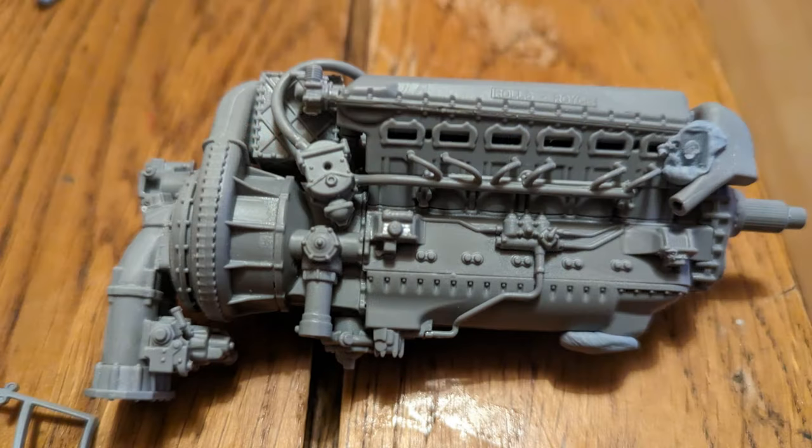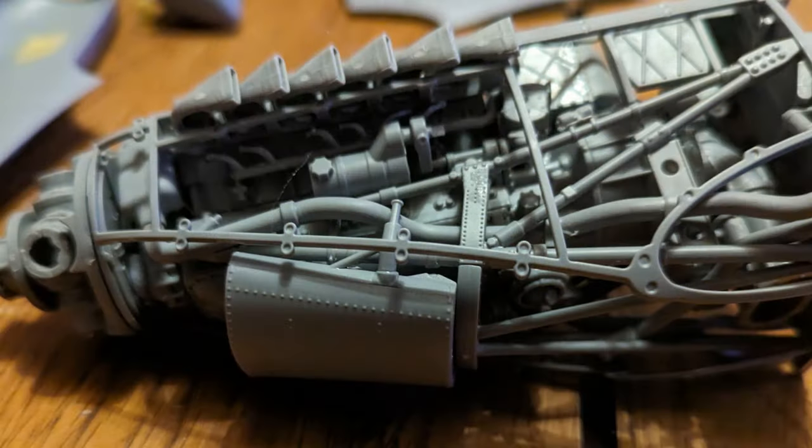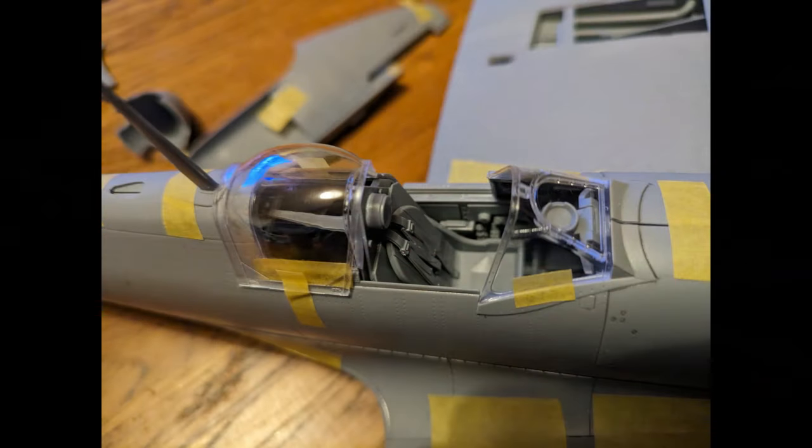My general experience has been — with things like the Blue Devil destroyer — that when you get really big, often surprisingly, detail goes downhill. It's like the manufacturers are just focusing on size. But not here. They've got everything right down to little wing nut fasteners, and it is some impressive stuff.